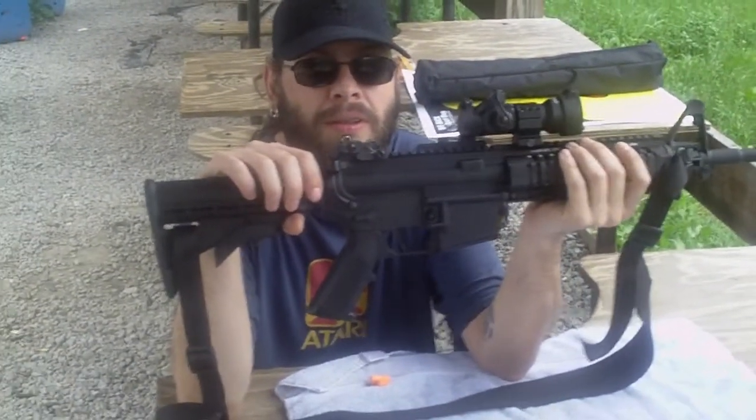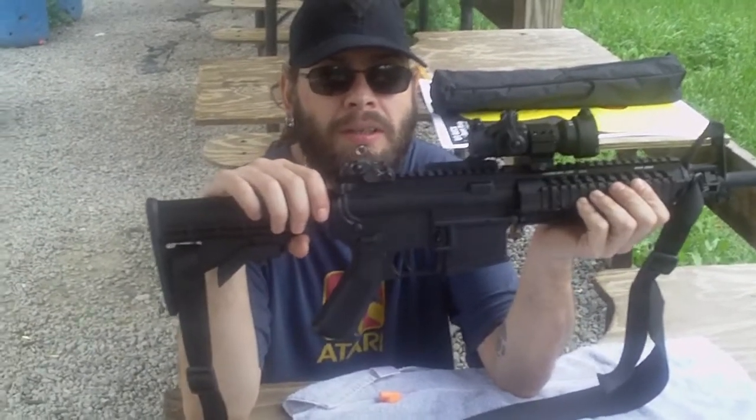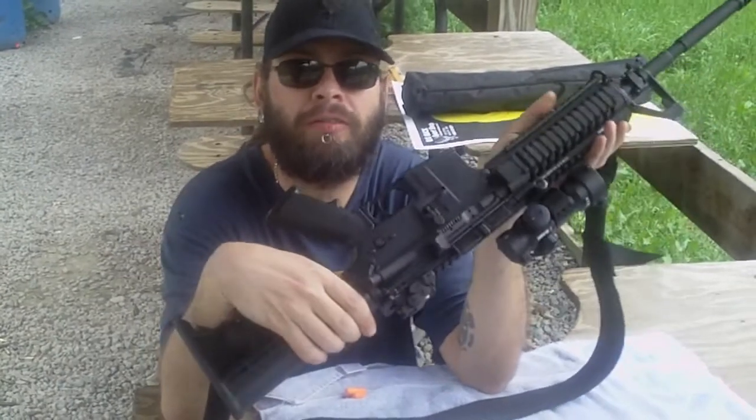Here's my brother's new toy, a Stag AR. Tell us a little bit about it — it's a Stag model 2TL, the L being for left-handed.